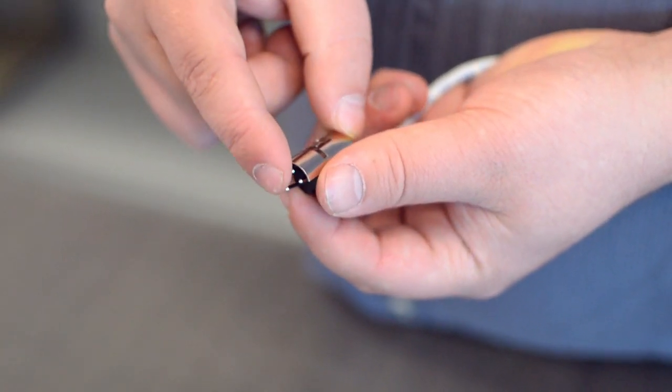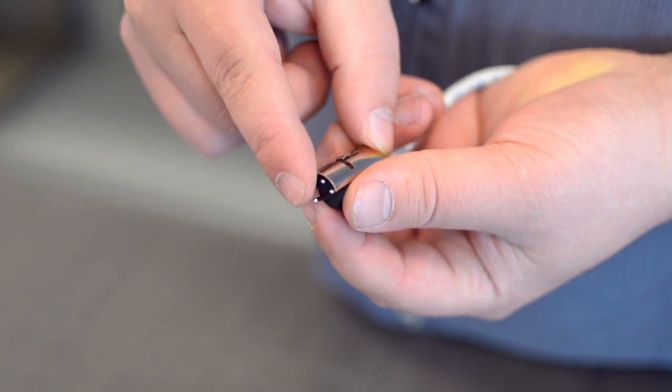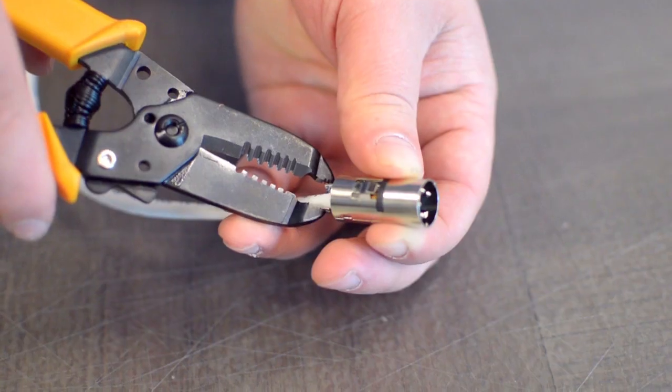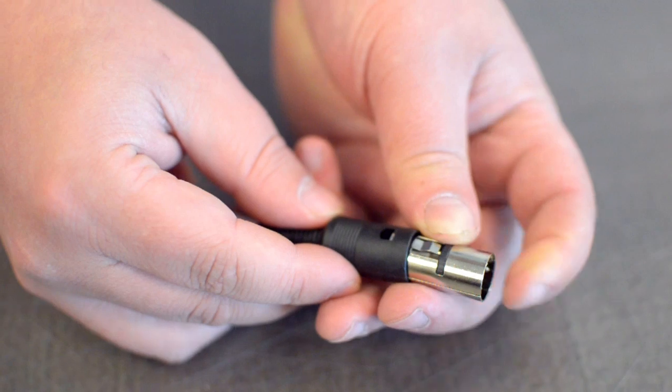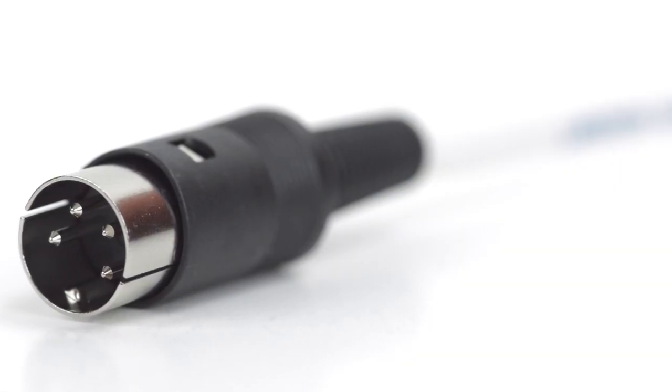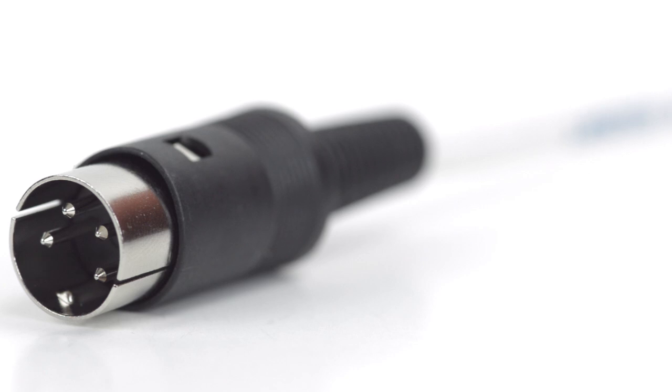After you have soldered the necessary points on the connector, place the metal shell around the pins. Squeeze the strain relief tab onto the cable jacket and slide up the boot. Congratulations, you have successfully installed the 4-pin DIN male solder connector.